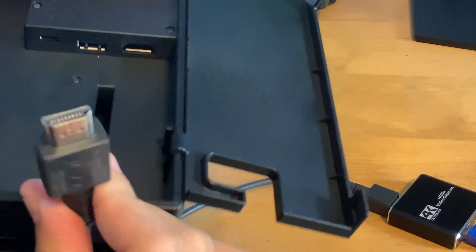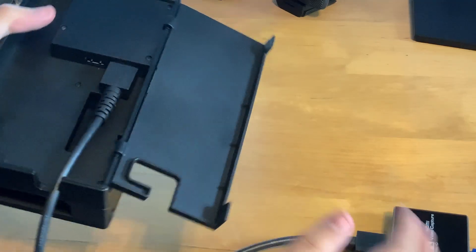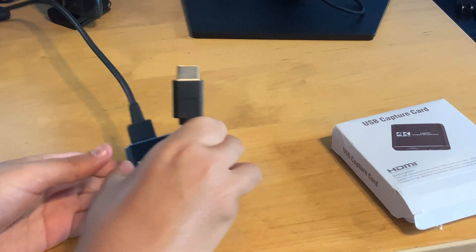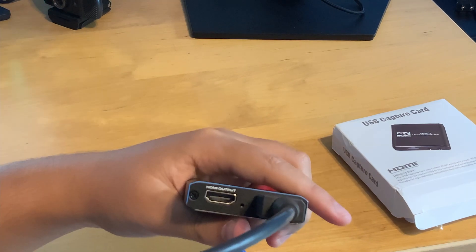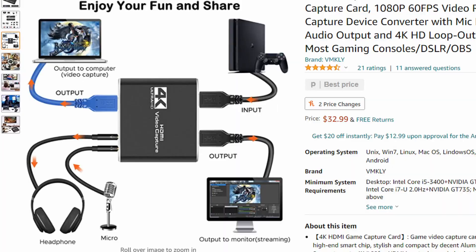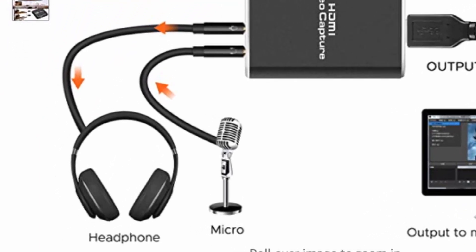Next you have your HDMI cable. For the input, you're going to want to plug this into your console. For the output — which is what goes to your monitor or TV — you need a different HDMI cable: plug that into the output port and then put the other end into your monitor. Finally for your sound, plug your headphones into the headphone jack. You can also plug in your microphone, but it's not necessary for commentary because in OBS you can set it up connected directly to your computer.